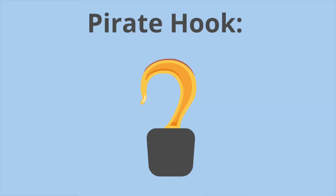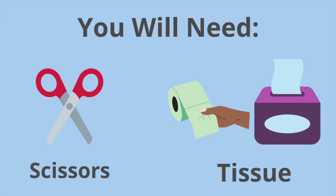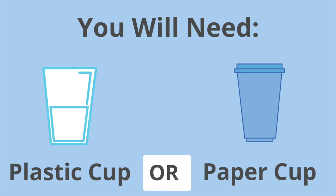Let's try the pirate hook. For this activity you will need some kitchen foil and a ruler, some scissors and some tissue paper, and a plastic or a paper cup.